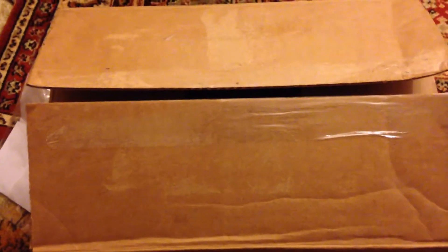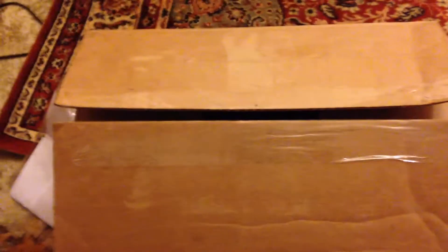Hi and welcome to my supplement unboxing. This particular order was from jimmys.co.nz, so let's take a look.